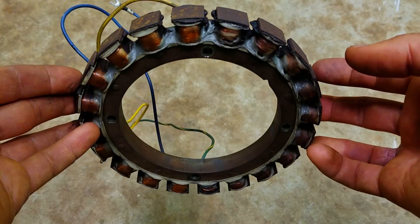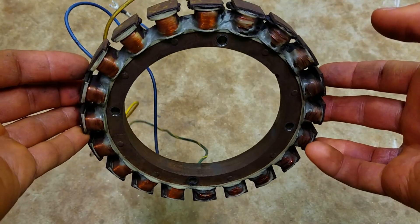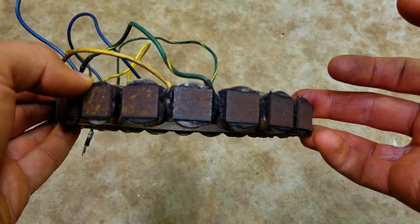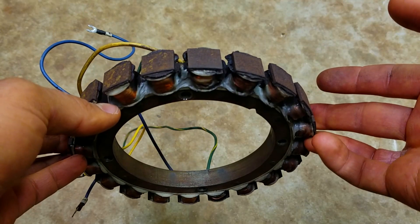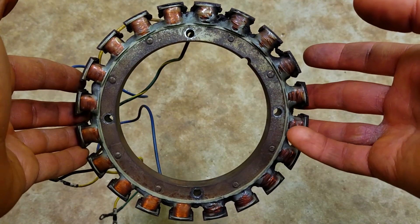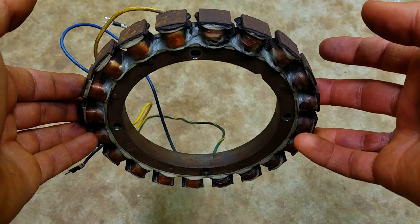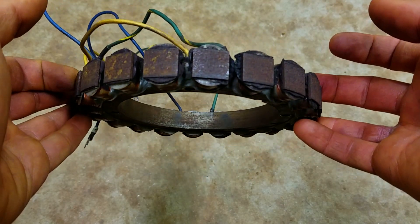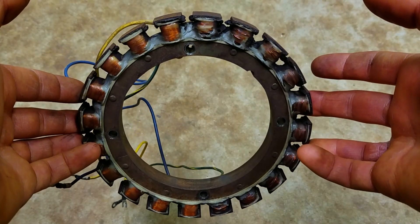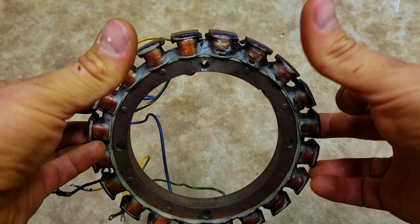Going new is definitely the best way to go — it's the most reliable and you don't have to worry about it. If a used one looks good and the seller says it works and gives you a return policy, it's probably all right, but I prefer to get a new stator. So there you go guys — that's how you diagnose if your stator's bad or not, the quick and easy way. Thanks for watching y'all. Like and subscribe for more outboard videos. Later.